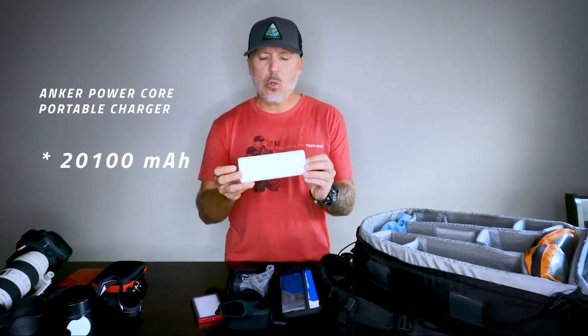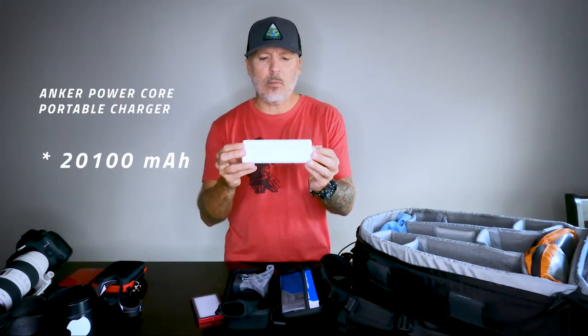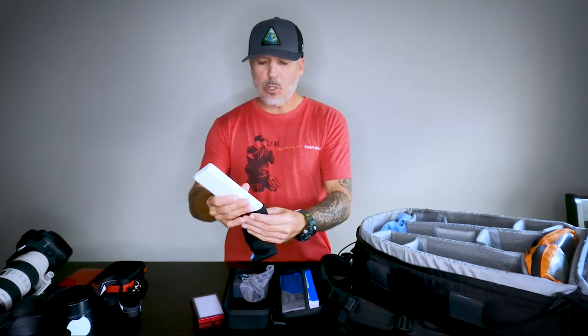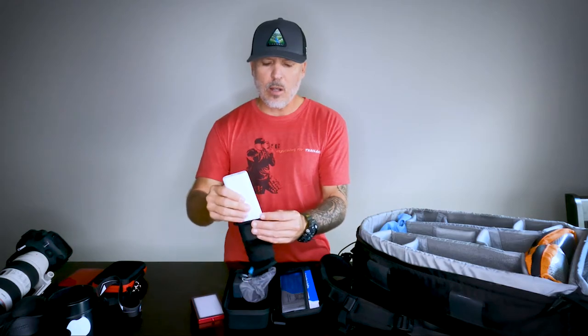I bought this Anker 21,000 milliamp power bank. When you travel and want to stay charged, this thing charges laptops, iPads, and phones. I think you can charge a cell phone up to eight times per use. I always carry one of these with me.